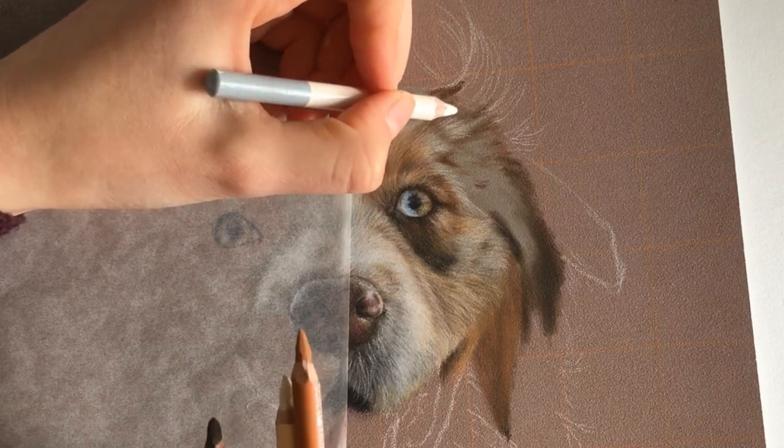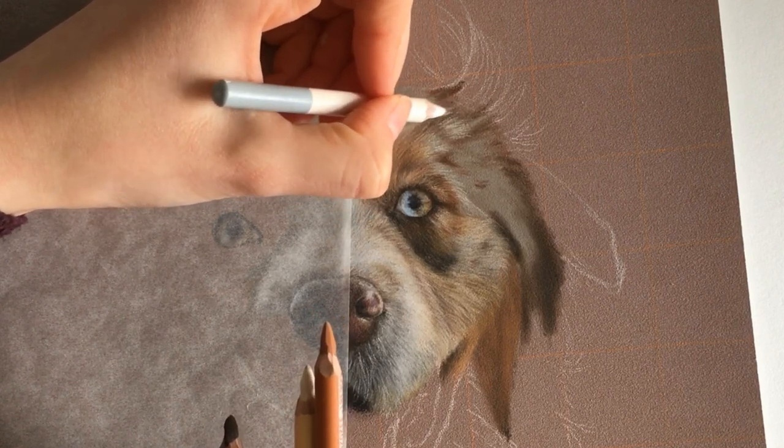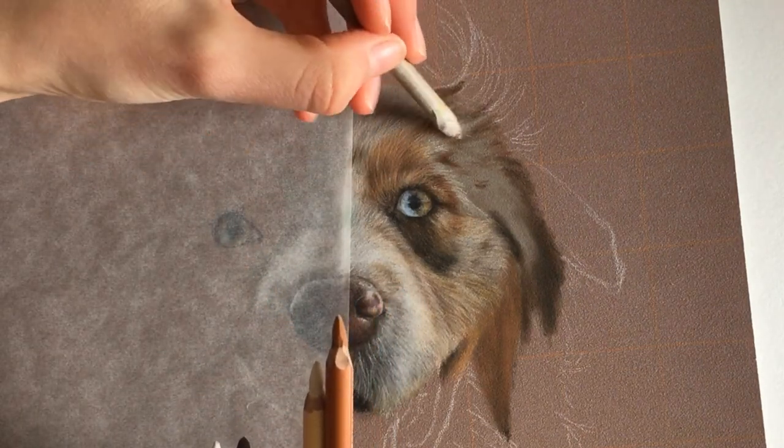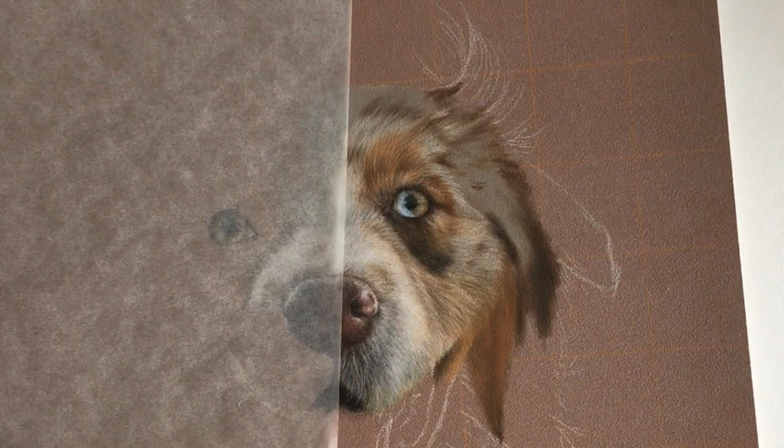Now I'm going over it with a white pencil. I make sure the point is really sharp and I just draw the hairs.